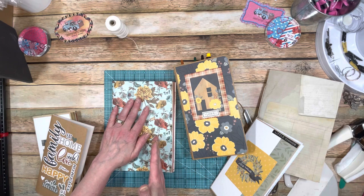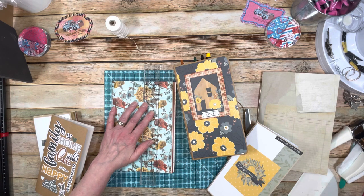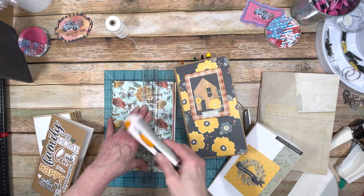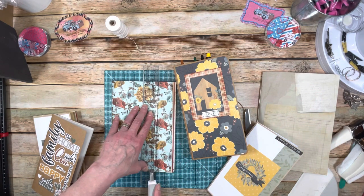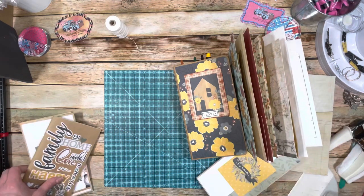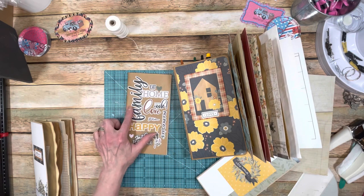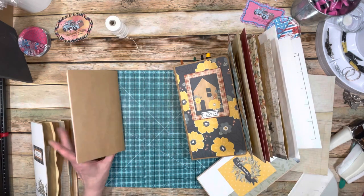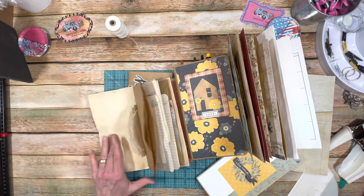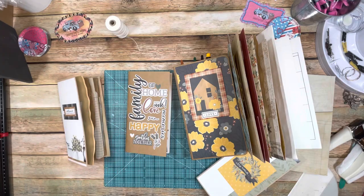To trim to four and a quarter for traveler's notebook size, use a very heavy ruler and a heavy exacto knife — the Fiskars one I just got works really well. So you can make these from artisan craft cardstock and copy paper using a staple, super simple, and you can also do junk journal style to totally match your projects.